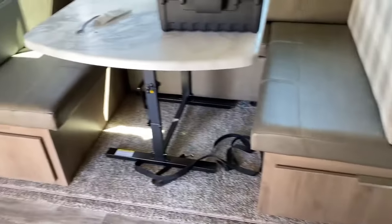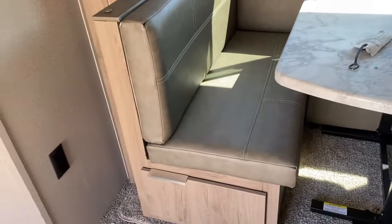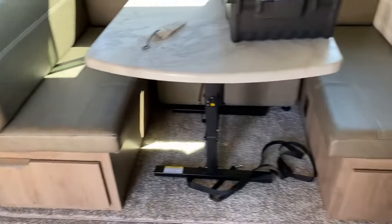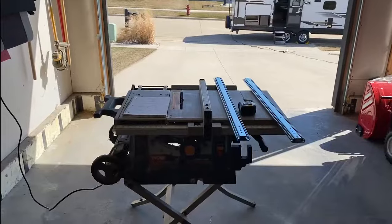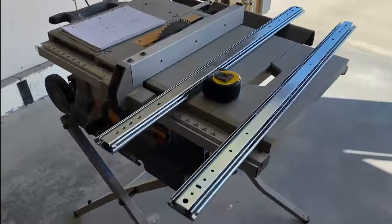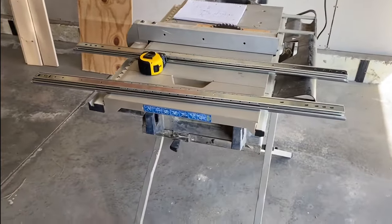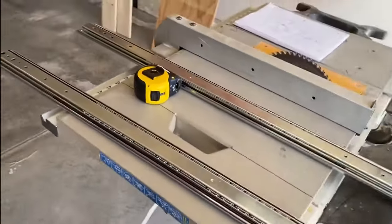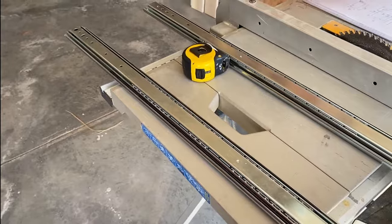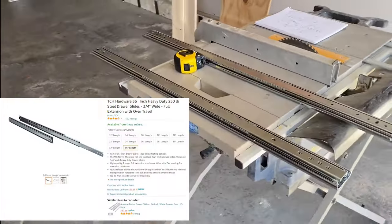The drawers will go in each one of these. They'll be three feet long so we'll be able to extend the whole way out. Let's do it. Let's see what we're working with here. I went ahead and ordered these three-foot heavy-duty slides off Amazon — they ran about 60 bucks a pair or something like that. I'll link them in the description.